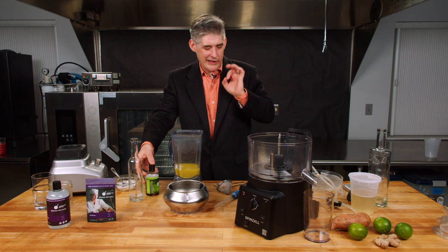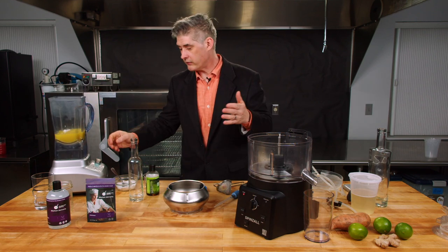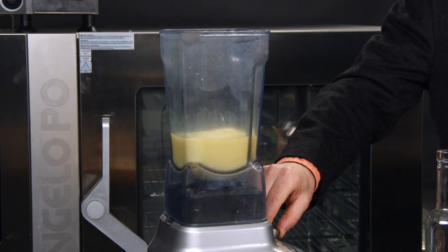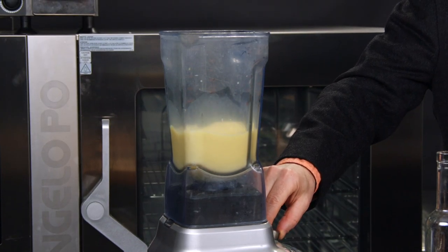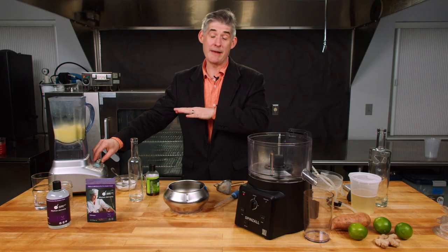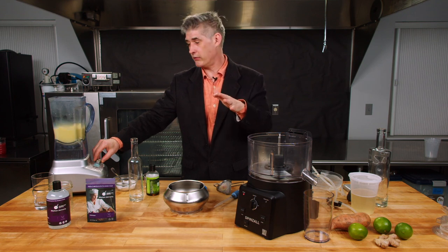Just a little dab, and then we're going to blend this. You don't want to over-blend it because you don't want to pulverize the magnesium carbonate — you just want to get it fully distributed. The blender has its own decisions about what it wants to do.